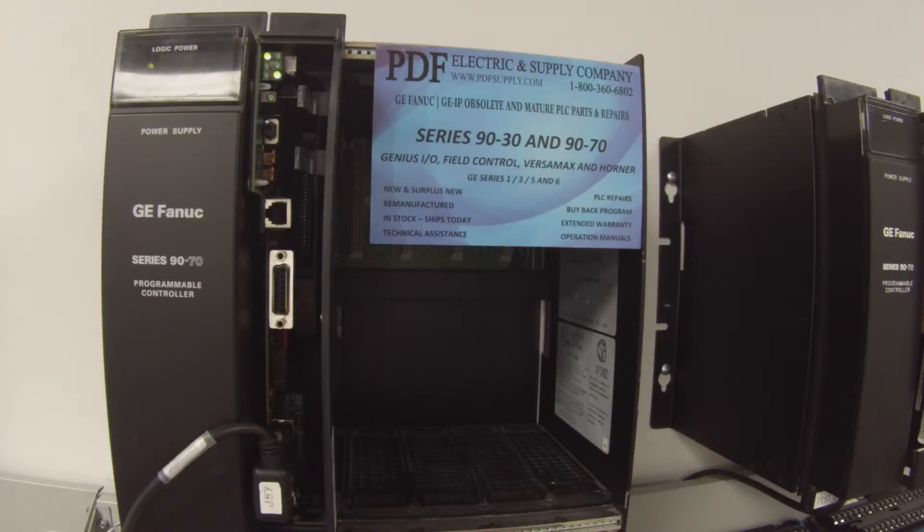Once I've done that I've checked to make sure that the slots are empty. I'm going to go ahead and download and run. I'm only downloading hardware configuration and logic — nothing else, nothing to the permanent flash memory. Just so you know, I'm using Proficy Machine Edition in the background here — GE software.